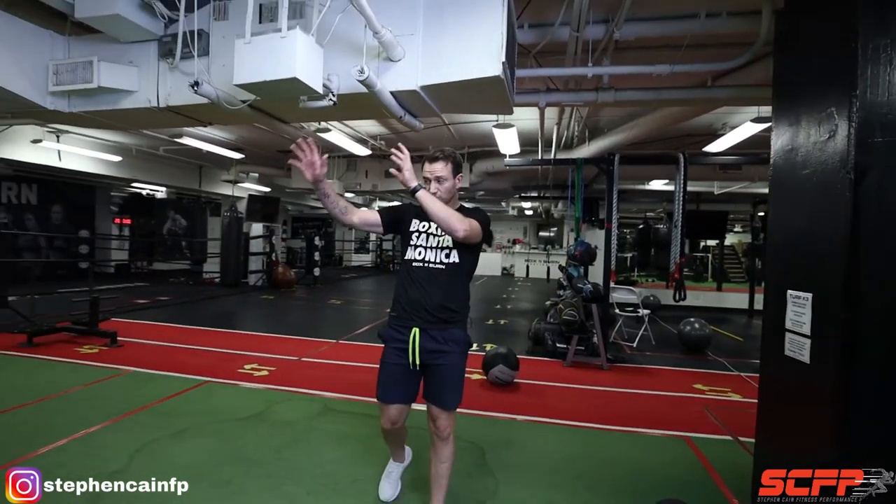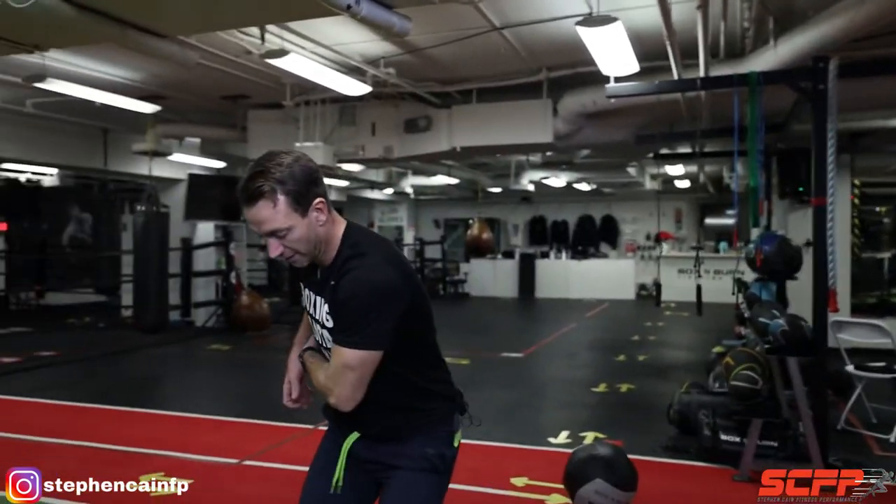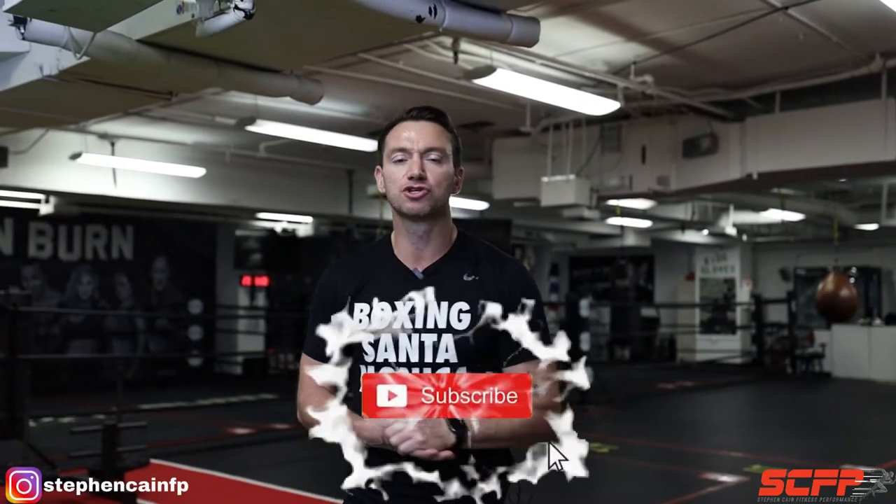So like I said, we go for ten reps of the heavy load — the standing Russian twist — straight over to your lateral ski jump into a toss, five per side. Then we rest two to three minutes, and then we go again. We're going to be going for about three to five sets of this. Hope you enjoyed this video — please like and subscribe, and I'll see you in the next video.